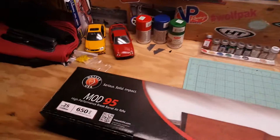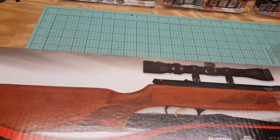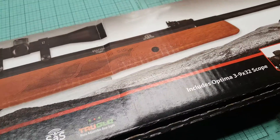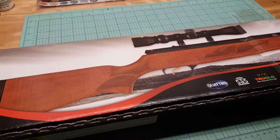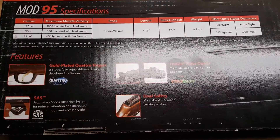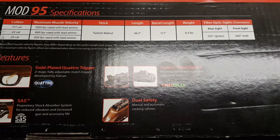Let me get this camera down here. I got it in .25 caliber, 650 feet per second, and it's made in the USA. Walnut stock, comes with a scope, two-stage adjustable Quattro trigger, SAS sights — nice-looking gun. I picked it up pretty cheap, $156 shipped. It also comes in .177 and .22.